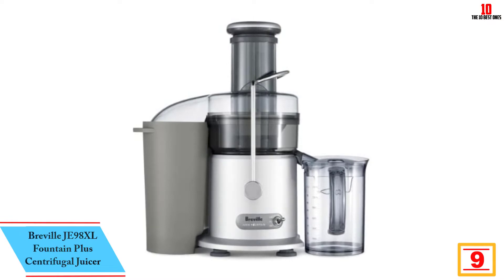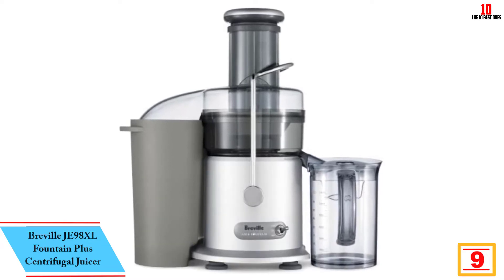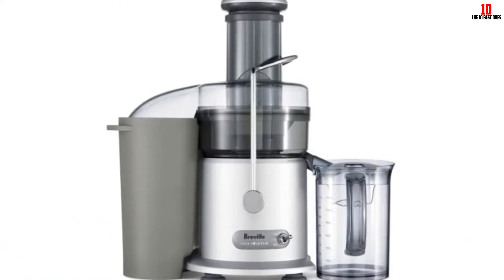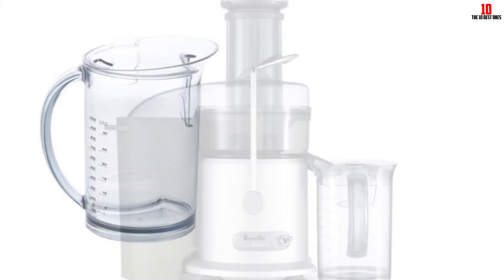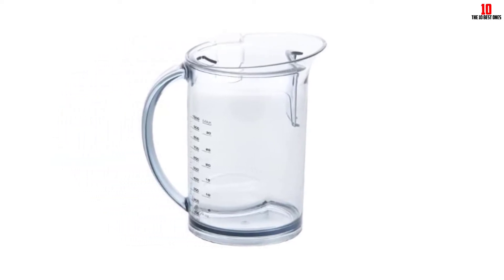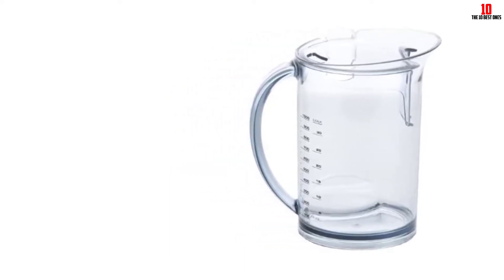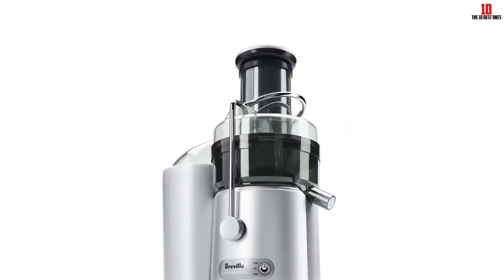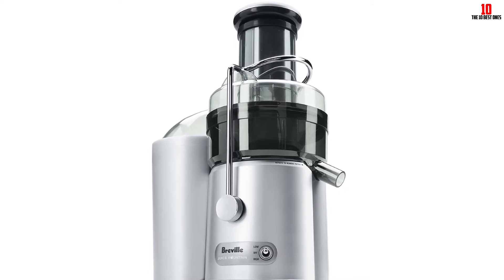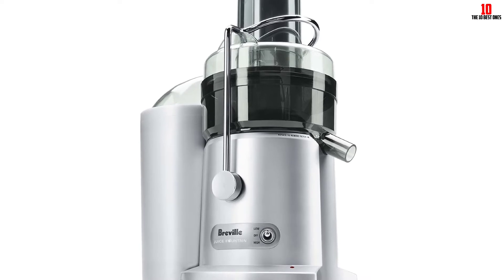Moving on at number 9, we have the Breville JE98XL Fountain Plus Centrifugal Juicer. If you're just starting out on your juicing journey and you're looking for a cheaper model than the upscale gem we kicked off with, we'd suggest the Fountain Plus. You need to make some concessions with any cheaper product and this juicer is no exception. Rather than brushed steel like the Elite, you get a chassis made from high-grade polymer. You'll benefit from the same steel micromesh filter and a cutting disc made from stainless steel. The dual motor is less powerful at 850 watts, but still more than fit for purpose. Stick with low speeds of 6500 RPM when pulping softer fruits, then pick up the pace to 12000 RPM when you need to deal with harder fruits and veg.